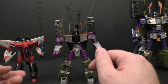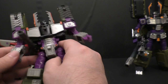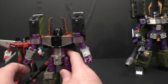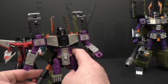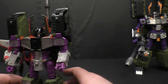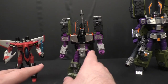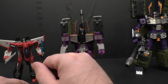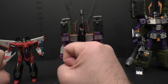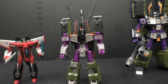I do recommend him if you're a fan of Armada or if you just want a beefy Megatron — he's just a beast and I get a kick out of him. I'm happy to have him even if he's not quite as good as the Starscream, which I think is the better figure. But he hits those nostalgic strings a little better for me. Please give me a Thrust — I've always wanted a really good Thrust from Armada. Anyway, I'm going to get out of here.